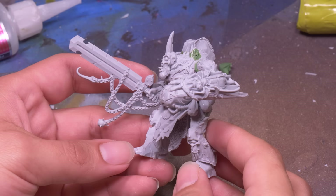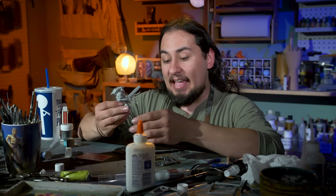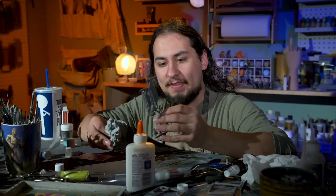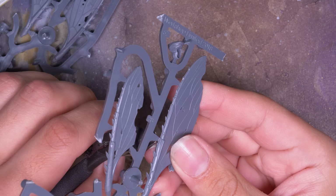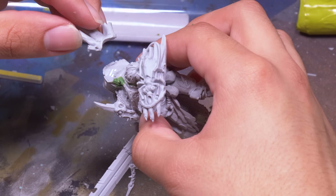My little prince has attained demonhood, and now the next trick is figuring out how to attach these wings. These are from the Age of Sigmar Pusgoyle Blightlords, and they're about the right size. I had planned on losing his smokestacks and replacing them with the wings, but it's kind of too much room. I realized I like his tubes, so I glued these into position.